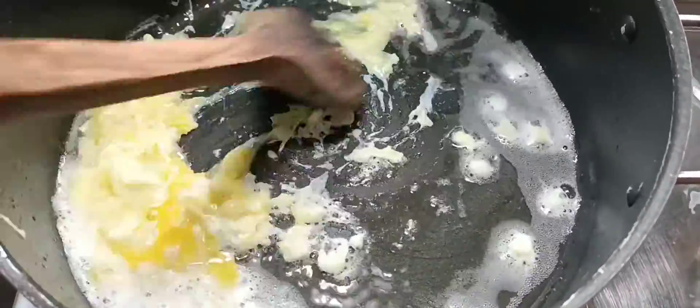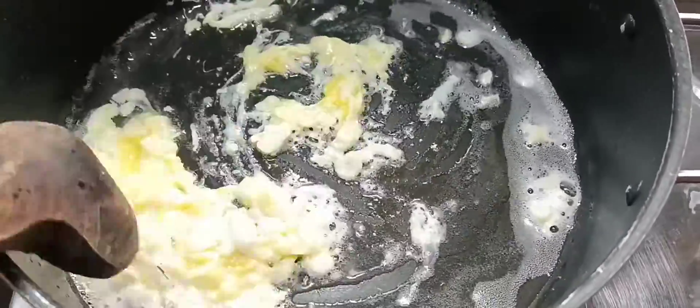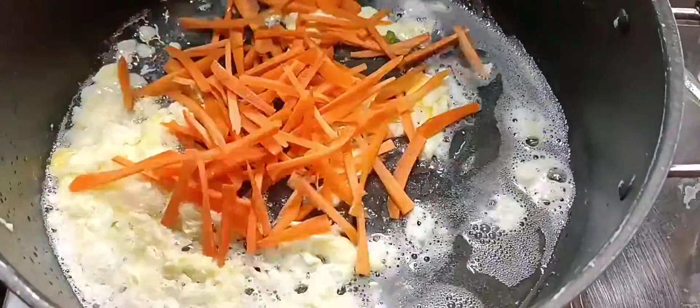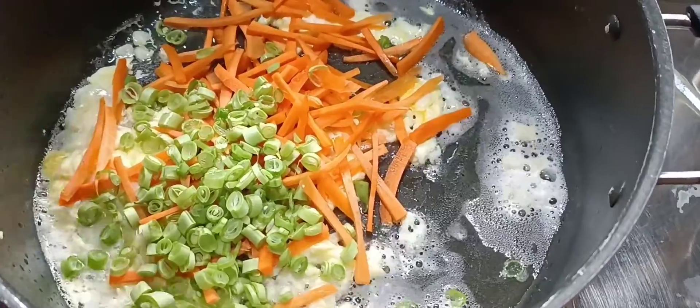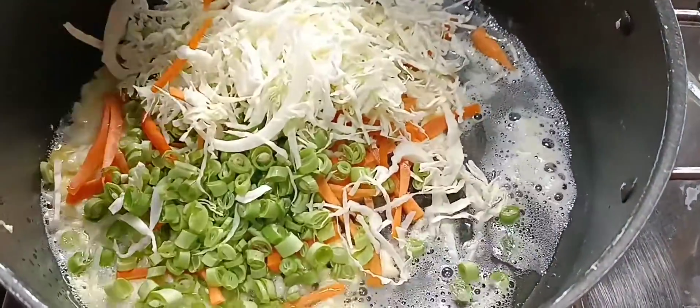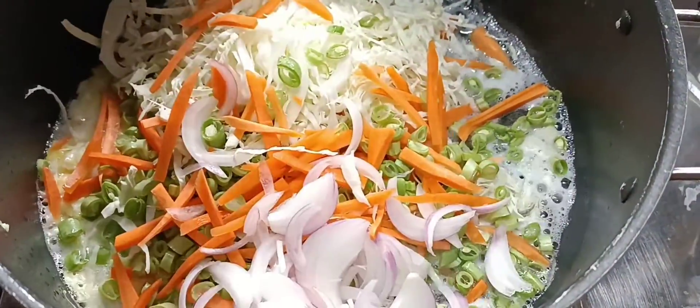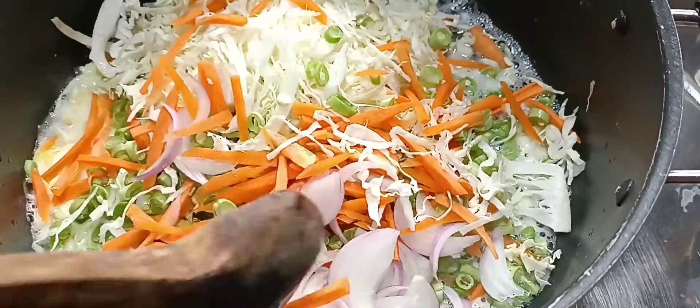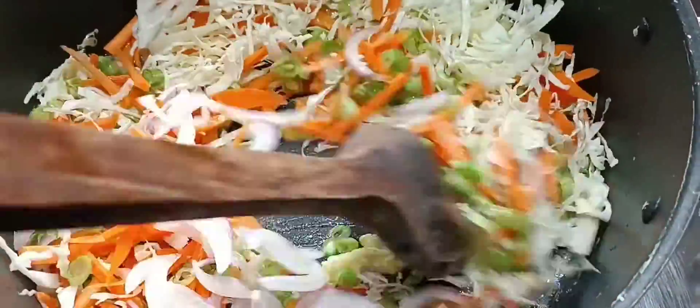We pour 10 tablespoons of vegetables. That helps us to add 1 tablespoon of vegetables — carrots, beans, cabbage, savola. If you want to make any vegetables, you can add the vegetables in high flame.